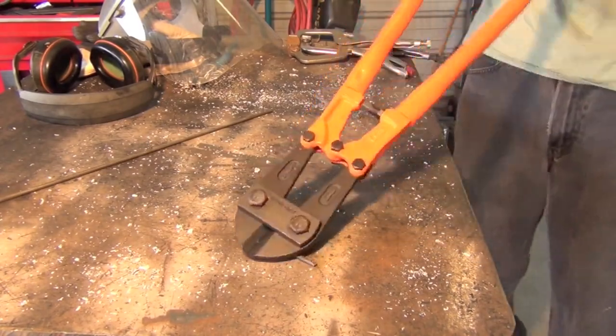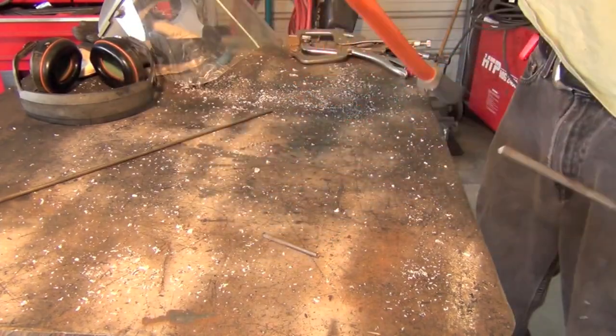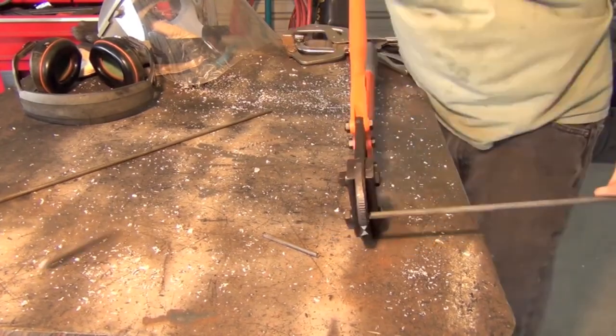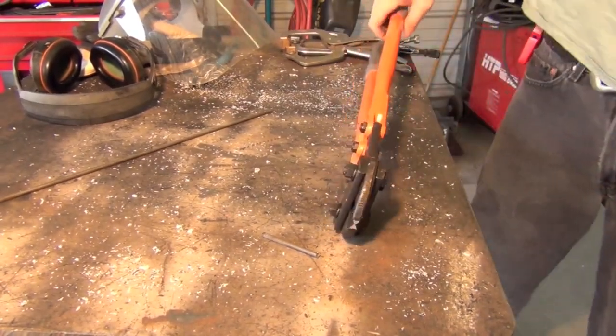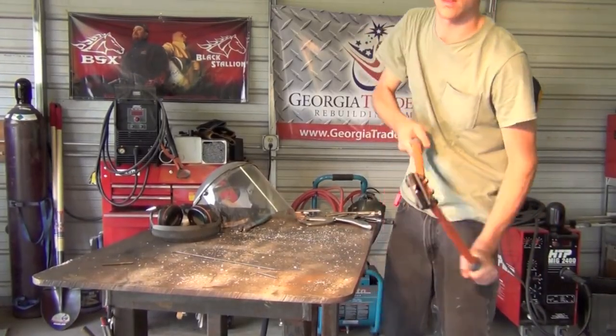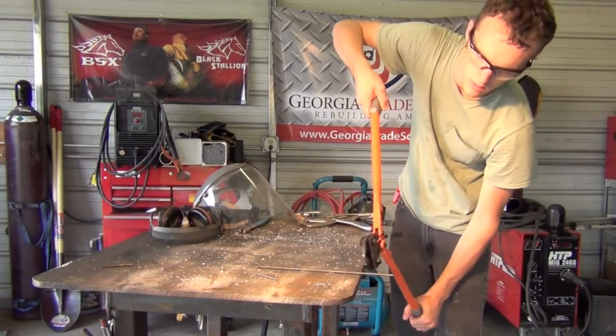Also, a good pair of larger bolt cutters — I believe this is a 24-inch set — are in my opinion one of, if not the easiest, ways to cut through things like 3/16ths and quarter-inch round stock. And now for a tip within a tip: if you're working on a non-critical project and things don't fit up 100% perfectly and you're left with a small gap in your materials...